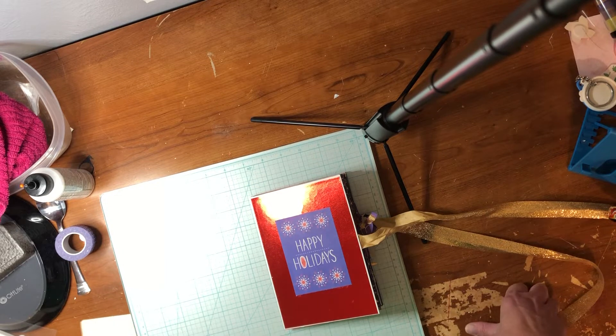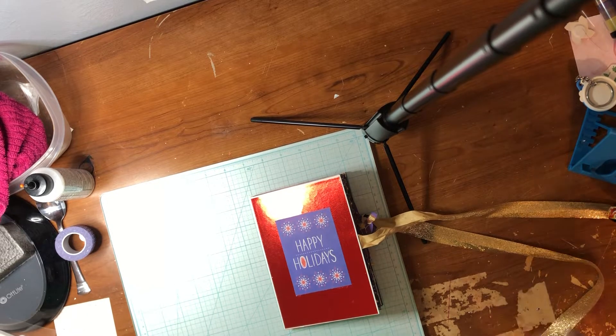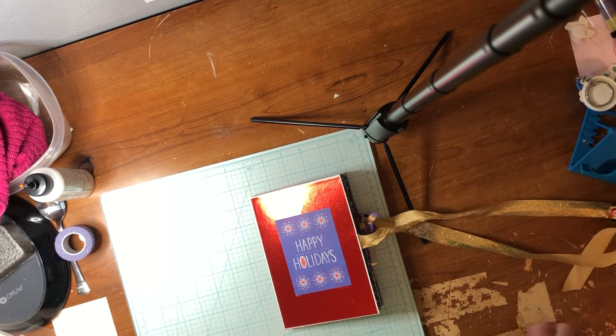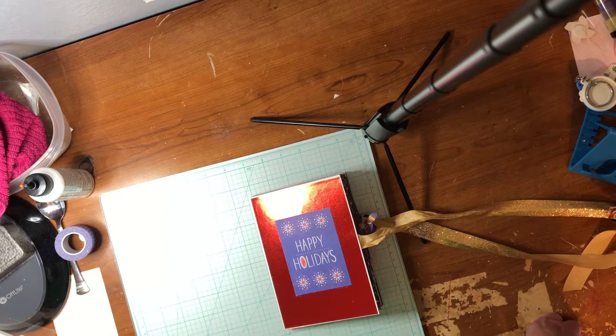A friend of mine who also makes cards — her and I are going to probably get together. She lives in Florida, I live here in Colorado. We are going to get together probably via Zoom or that one thing called StreamYard — it has a mallard duck on it, whatever it's called — and we are probably going to be doing some fun fold cards together via YouTube, showing you all how to do some fun cards, just crafting together.